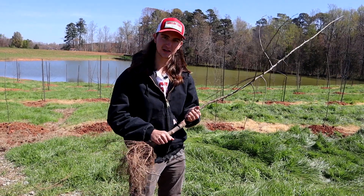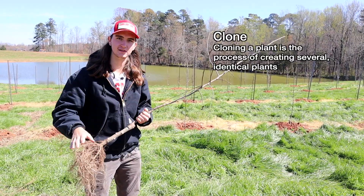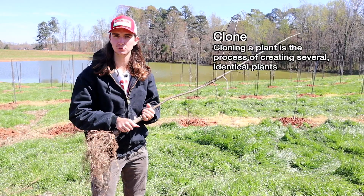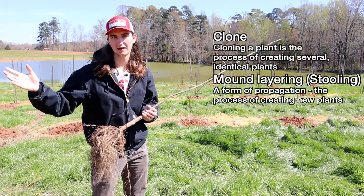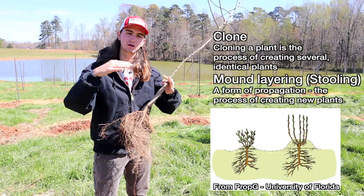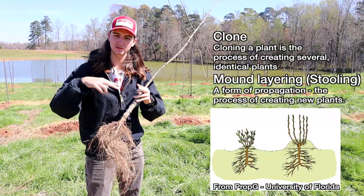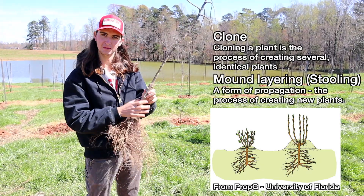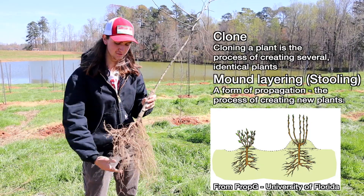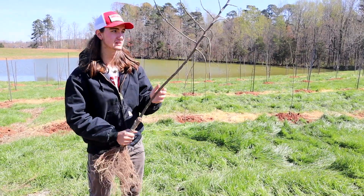This rootstock is a clone. All of the rootstocks in this orchard are genetic clones — they're genetically identical, identical twins. They're produced through a process called stooling, where they mound up soil around a stump and it sends up other shoots. Those shoots make roots, then they cut those shoots out. So this once used to be in a big cluster of other rootstocks, then they divided them, set them out in a field, let them grow roots, grafted them, and sent them to us.